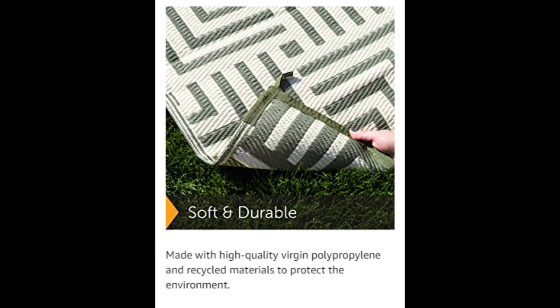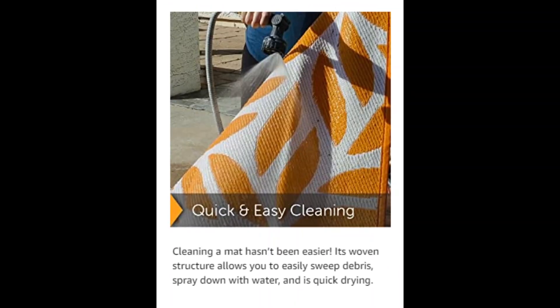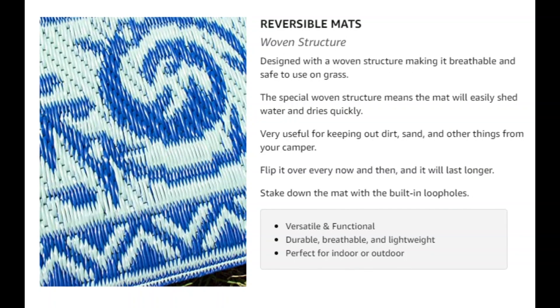Its reversible colors can redecorate any look with a simple flip. The colors will not fade since the material is UV-resistant.